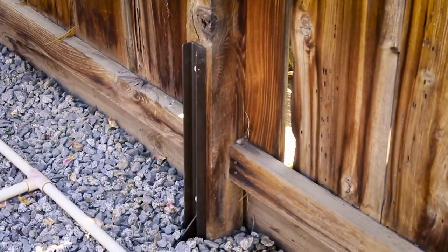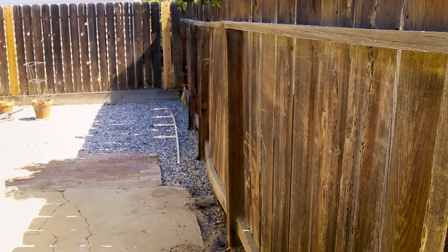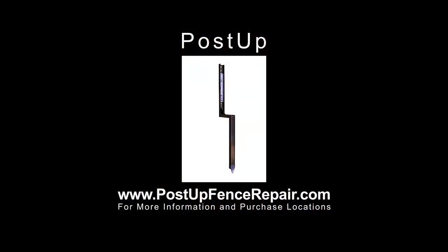PostUp is simple, reliable, and inexpensive. Visit www.postupfencerepair.com to learn more and where to pick up yours today.